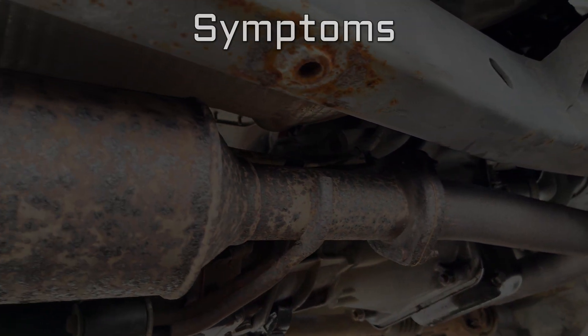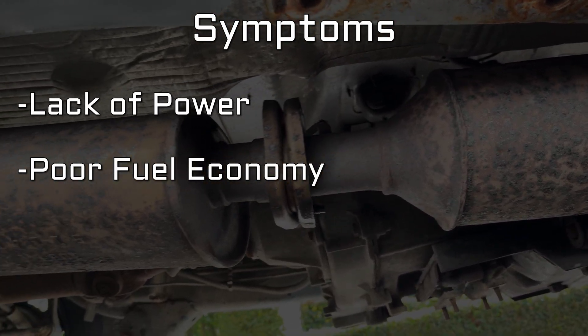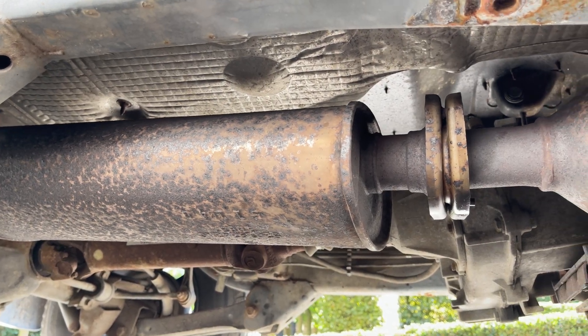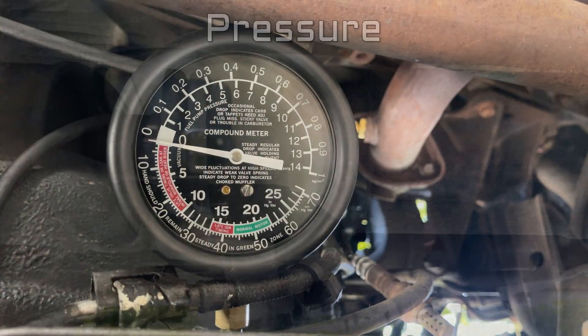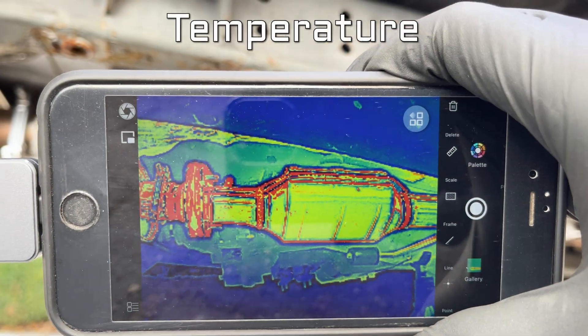The most common symptoms of an exhaust restriction are a lack of power, poor fuel economy, and failing to accelerate past a certain speed or RPM. Luckily, it's super easy to test for exhaust restrictions. You can do so by measuring pressure, vacuum, or checking the exhaust temperature.